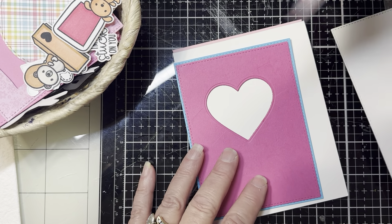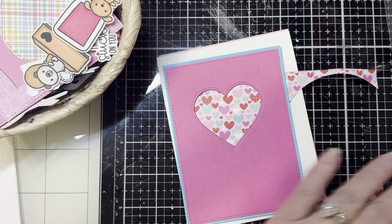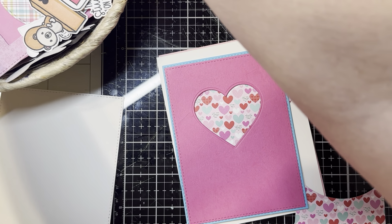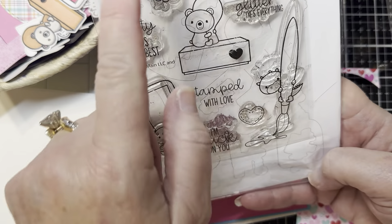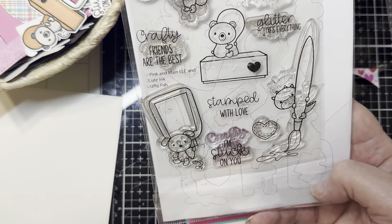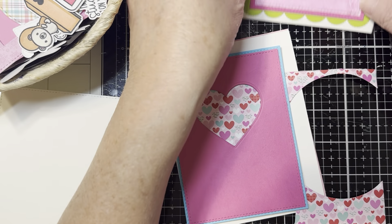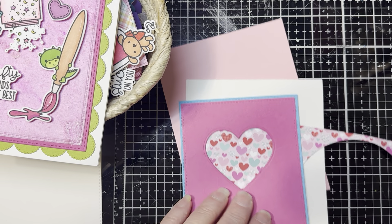If you haven't guessed it by now, we are going to make a little peekaboo window — I love that. So I'm going to use the other critters that are in this little stamp set. I believe there are five different little cuties you can use: the one with the glue, the paintbrush, the stamp, the scissors, and of course the glitter. So we're going to be using two more of those. I'll leave this one right here just in case you want to see it while we are working.